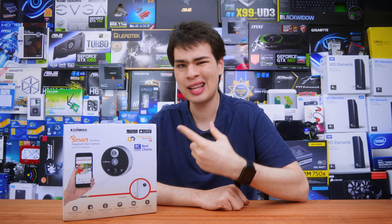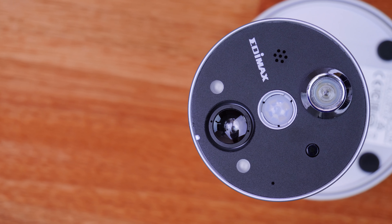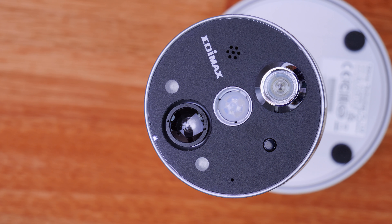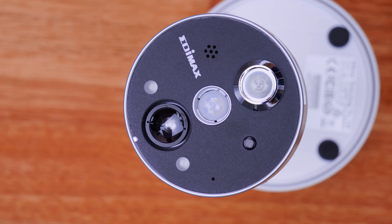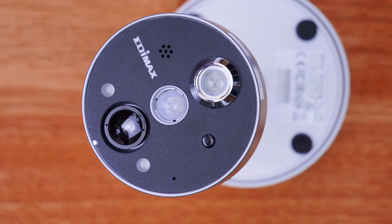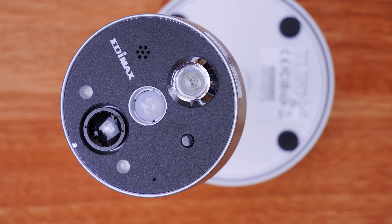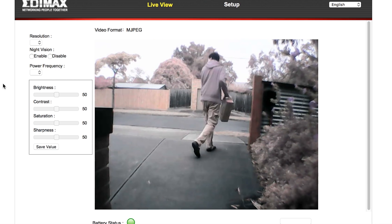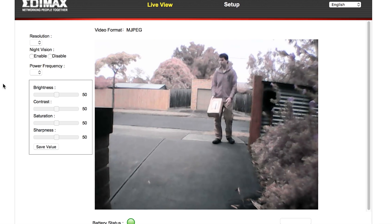First off, what exactly is this thing? It's actually a smart peephole doorbell kind of camera, rather than specifically a doorbell unit itself. It doesn't actually ring or have any doorbell function, but does act as a peephole type device, allowing you to use your smartphone or even a web-connected device to view the camera through its internet connection. So let's jump into the design department.